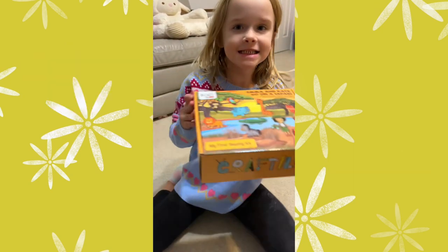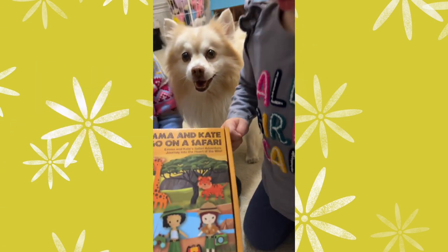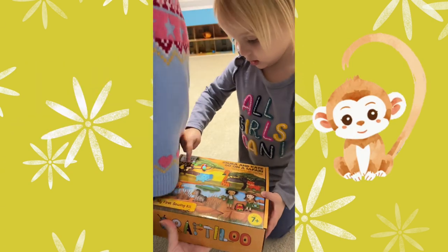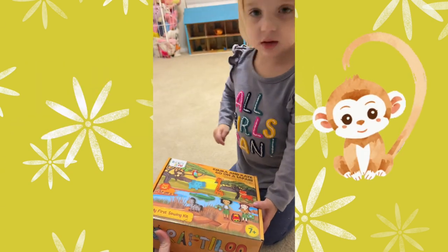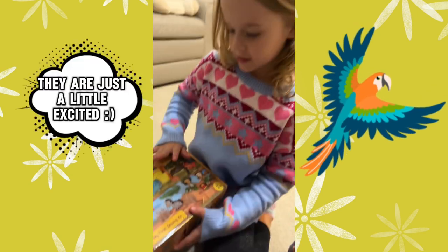Are you excited? Mary, are you excited? Which one do you want to sew? The monkey. You want to do the monkey? Hannah, which one do you want to sew first? I want that colorful parrot. Ooh, the parrot! Let's open it up.